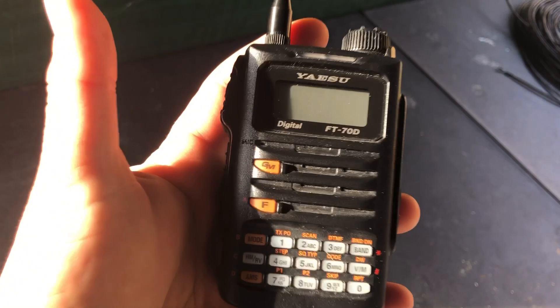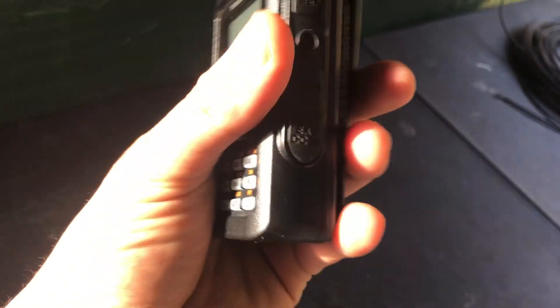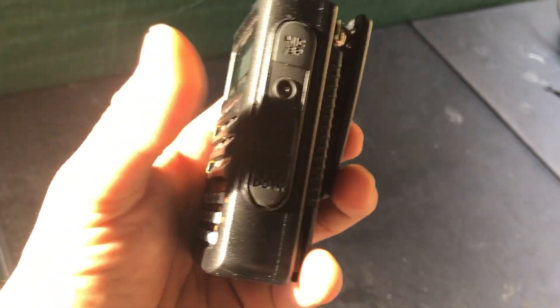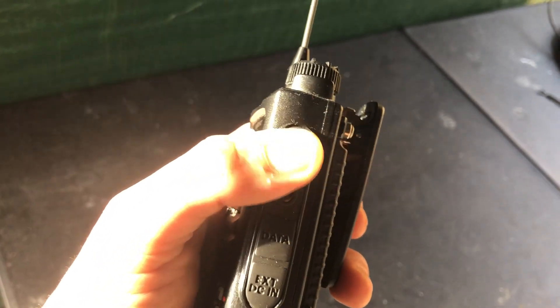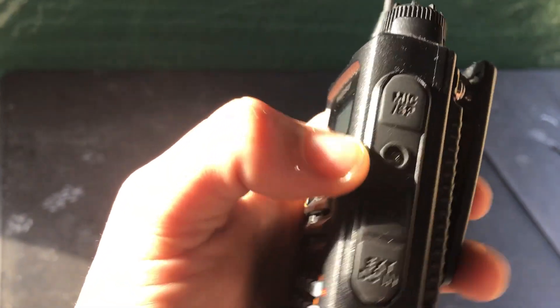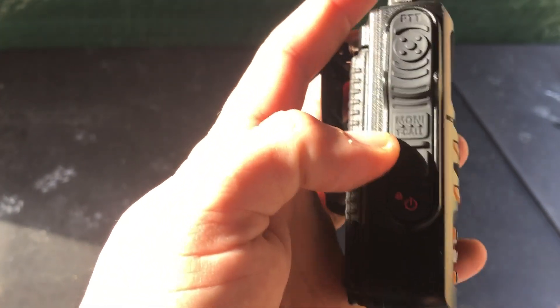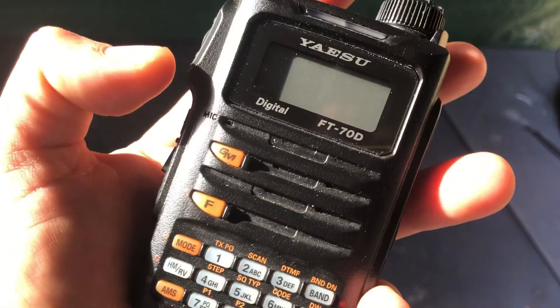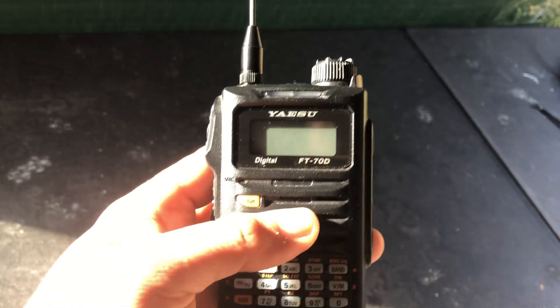The rapid charger is a lot more rapid than the not-rapid charger, I suppose. It comes with a data cable, and there's your port for your speaker mic or whatever. It's just a normal HT that I like a lot better than the other Yaesu.